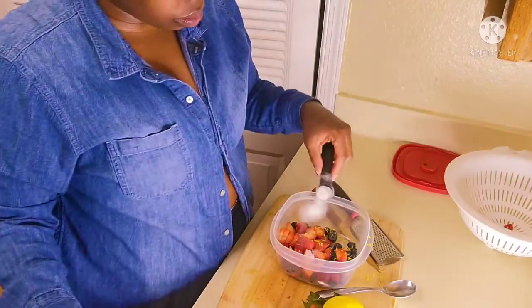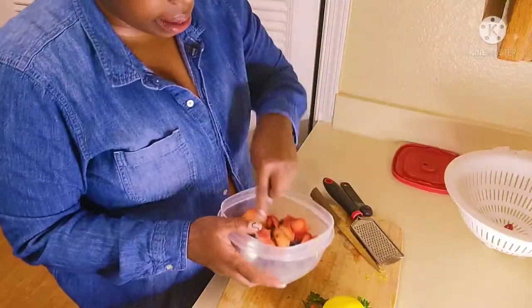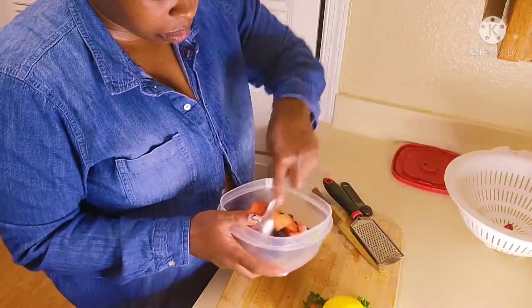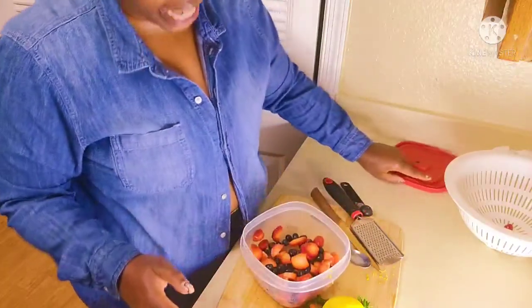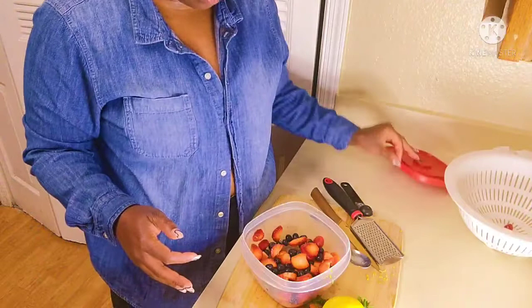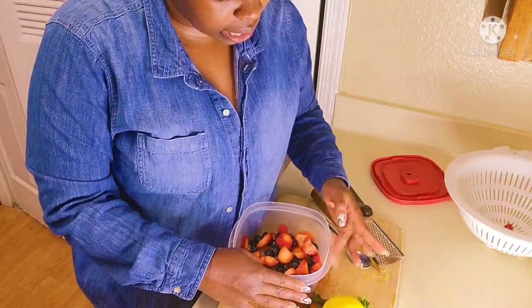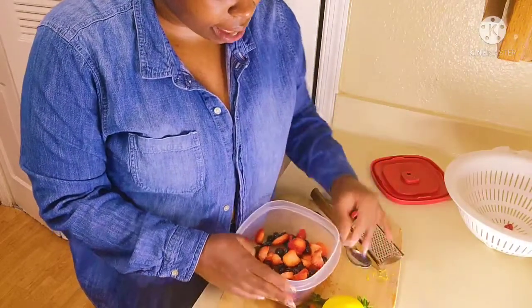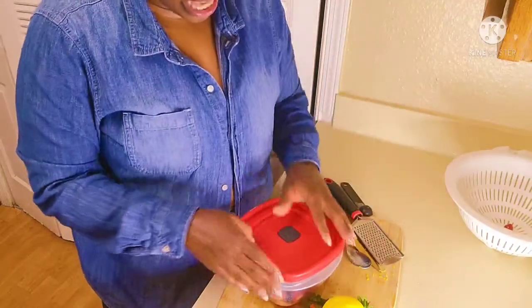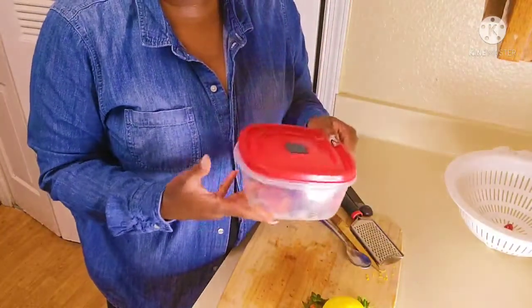We're going to add one teaspoon of sugar and just mix it up. You're going to let it sit — I'd say at least 20 to 30 minutes. I recommend 30 minutes because that's when you really see a little bit of the liquid coming out of the fruit, which you'll want on your dessert.